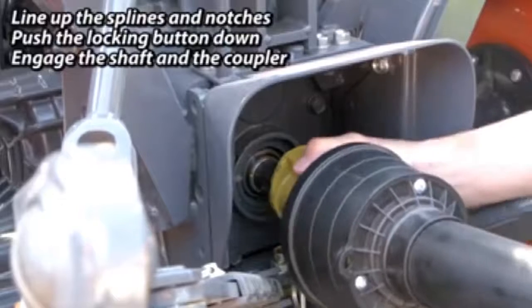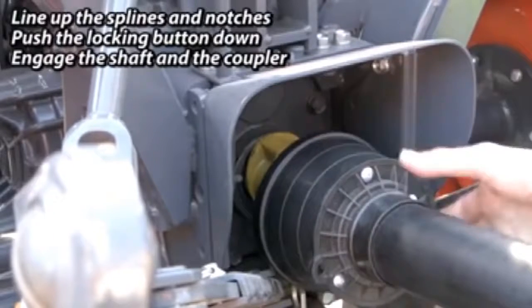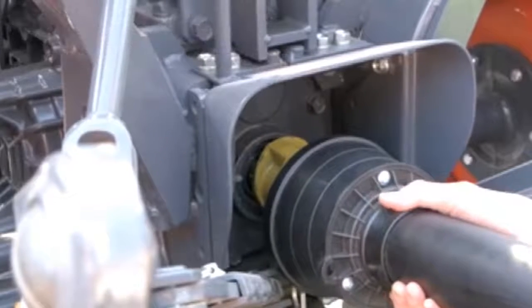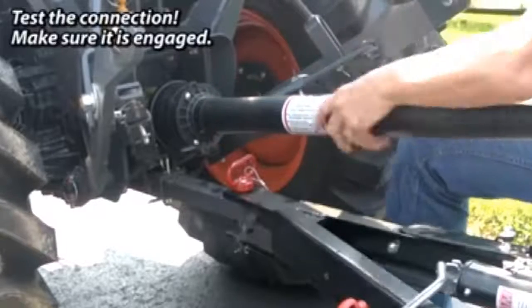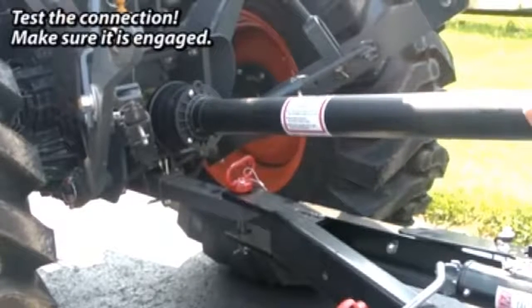Push the locking button down and push the PTO shaft onto the tractor drive shaft until the notches are covered. Test the connection by pulling hard on the PTO shaft to make sure it is securely engaged.